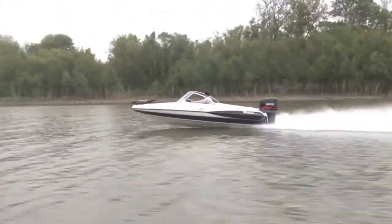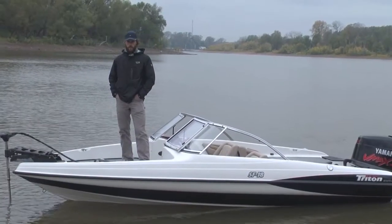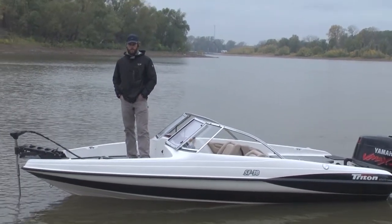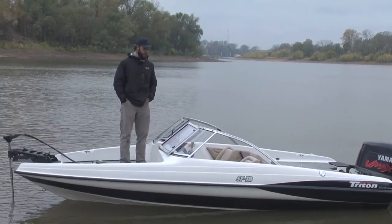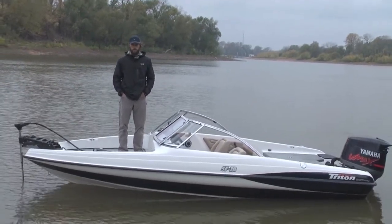This video is brought to you by... How you doing folks? Today we're bringing you a 2002 Triton SF18. As you know, Triton is known for a quality fishing boat.